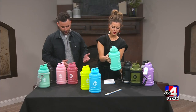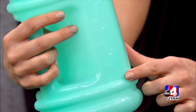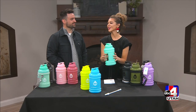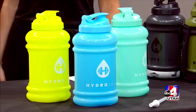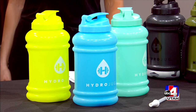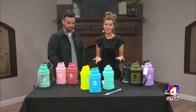I noticed there are measurements all along the side — why did you do that? We added the measurement scale so you can track where you're at throughout the day. Whether your goal is to drink a half gallon or a full gallon, you'll always know where you're at. How much should you be drinking per day? It really depends on activity level and weight, but it could be a half gallon to a gallon a day. There are plenty of benefits — better digestion, and my mom got rid of all her headaches when she started drinking more water. The benefits are endless.